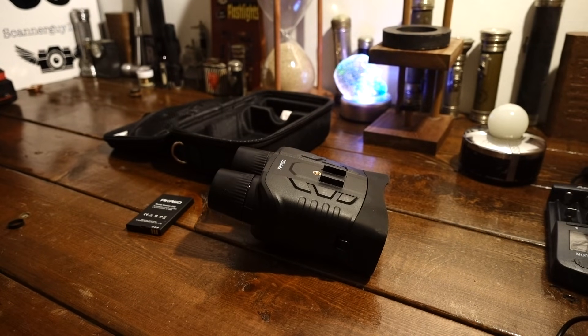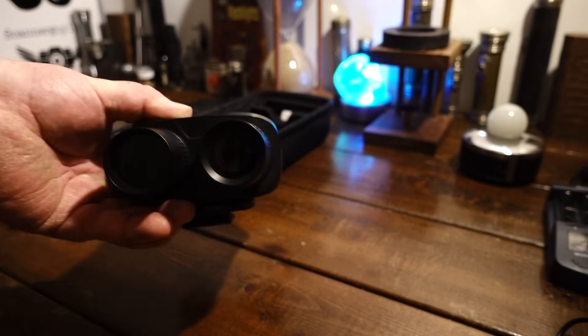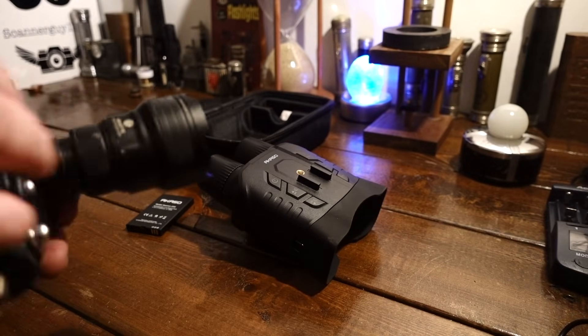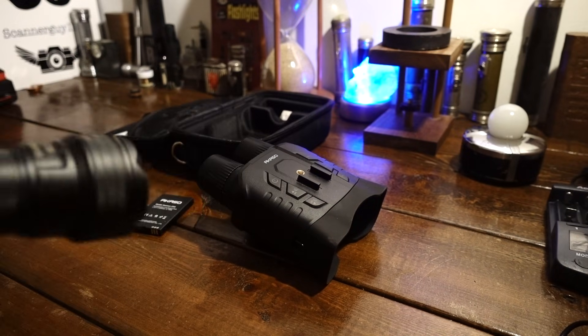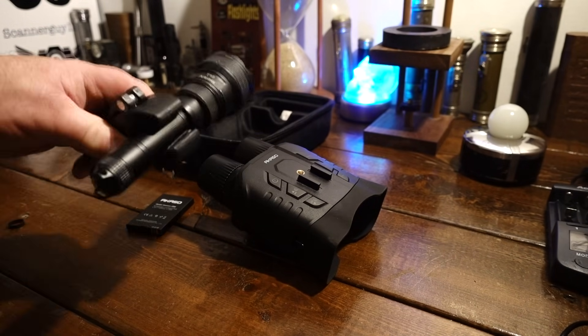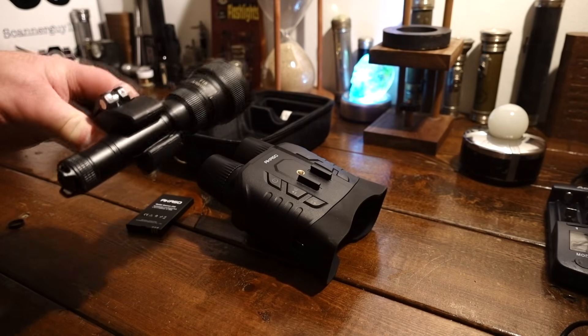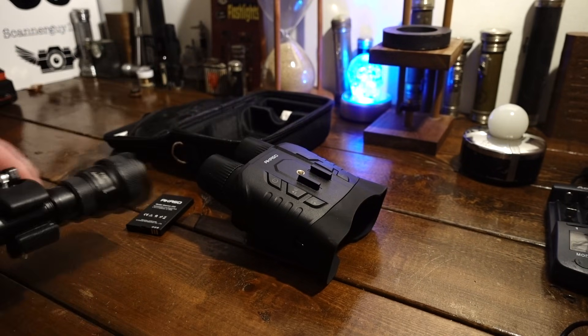Before I get too far, I'm gonna be mentioning an add-on IR light that I'm gonna be testing with this, even though the IR light itself on this Acaso is wicked good. What I'm gonna be using is made by Brightonite T18, and it's a Zoomy. I've got a lot of experience with IR lights, and this is by far the best IR light I've ever seen. So when I talk about it, that's what the flashlight is that I'm pairing this with.